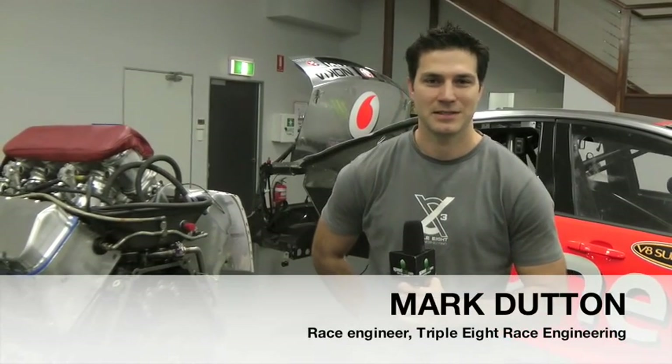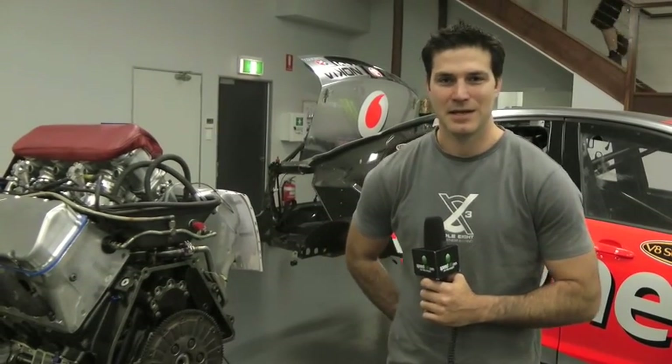Today I'm Mark Dutton at 888 Race Engineering. I'm one of the race engineers — I race engineer Jamie. Today you're watching Norton's Engineered for Speed.